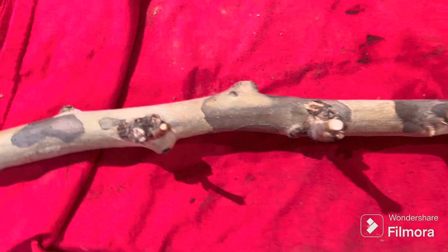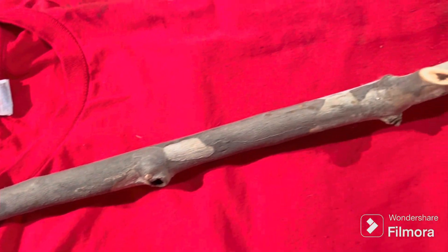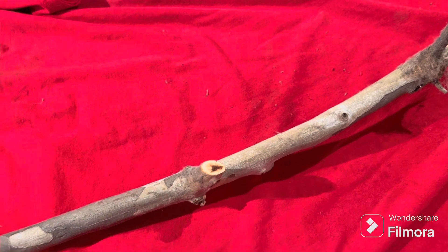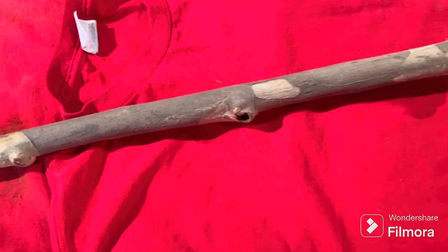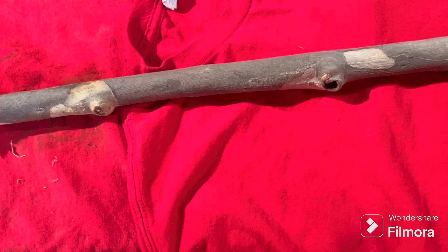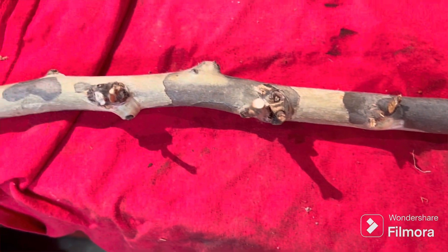Hey, welcome back again. Fooling around in the shop a little bit today. This is a branch off of a sycamore tree, so I'm just going to do a quick video of turning this into a walking stick.